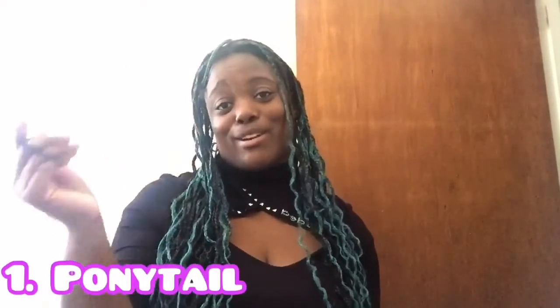The first style we're going to be doing is a ponytail. You guys already know how to do that, but I got my sweatshirt. What I'm going to do is just pull my hair kind of back. I'm pulling it back, getting the band, and then just putting it in there.